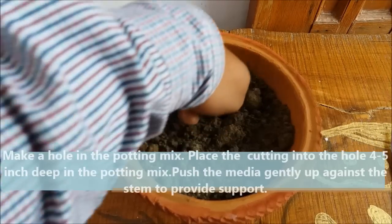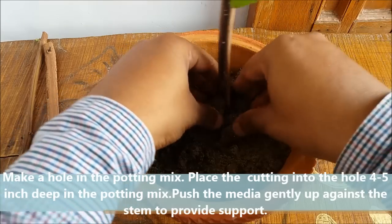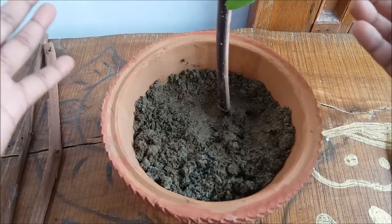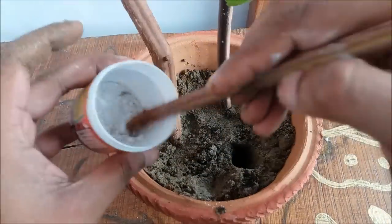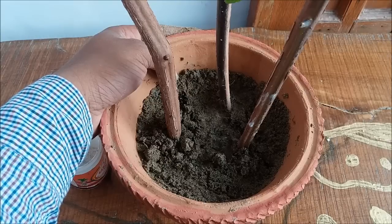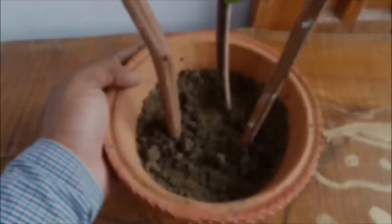Make a hole in the potting mix and gently place the cutting in the hole. Make sure you plant the cutting 4 to 5 inches deep in the potting mix and gently tap the soil around the stem to provide support. Plant all cuttings in the same pot — plant as many cuttings as possible for a higher chance of success. Surplus cuttings can be given away. You can directly plant cuttings in the ground — choose an area with plenty of drainage and sunlight — or start them in pots like this and later transfer them to their desired location. Water thoroughly.